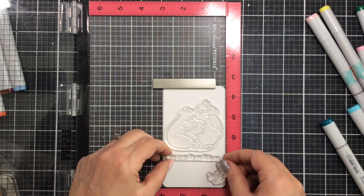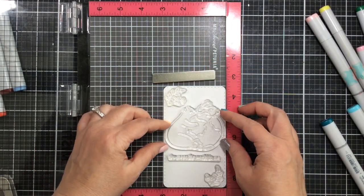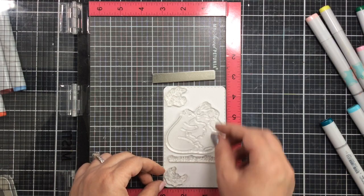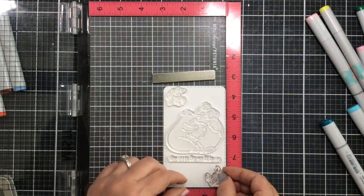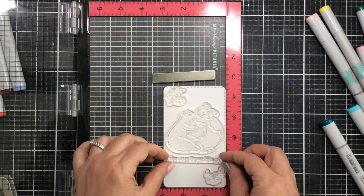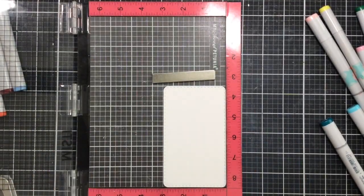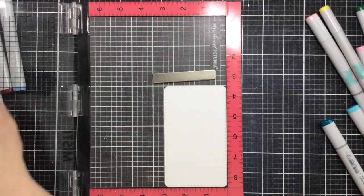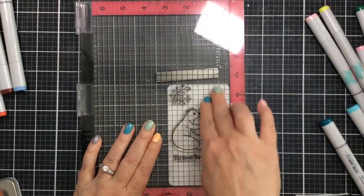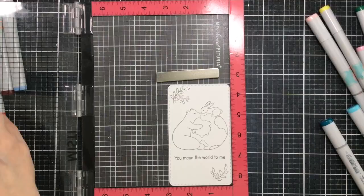I'm going to start by laying out my idea for the card. I've already cut this panel down to a mini slimline size, so it's three inches by about five inches. The end result card will be a little bit larger because I am going to put a mat around the entire thing. Here's the layout I like — I'm using quite a few of the stamps from the set, I think I used most or all of them. It has a couple of leaves, branches, the bunny and bear on the world.